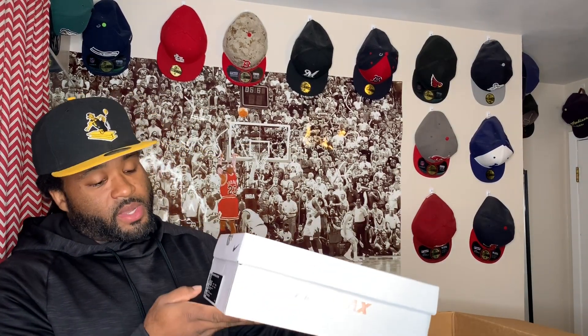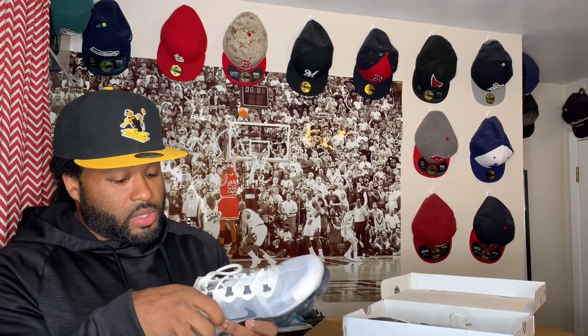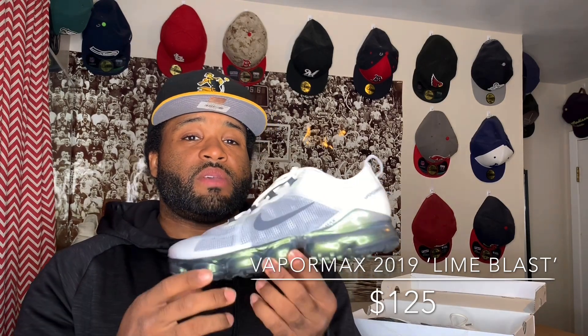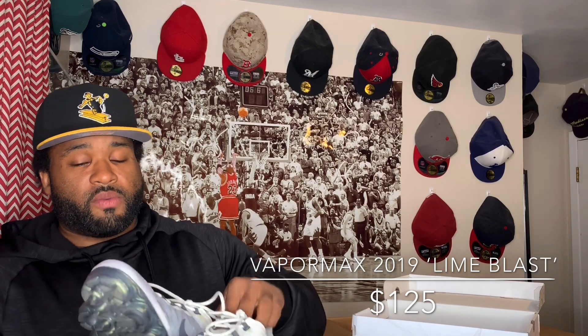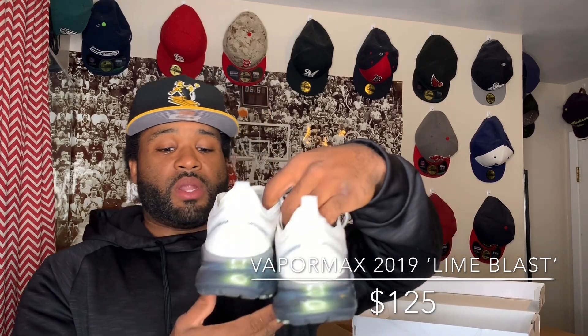My favorite box — the Nike Air Vapor Max. Well, Vapor Max is what I wear a lot to the gym so it's one of my favorite shoes. These are a size nine and a half — just double-checking on the inside of the shoe. I don't know the nickname to these; these are the 2019 Vapor Maxes. These are pre-owned but very, very clean. Not a bad colorway.